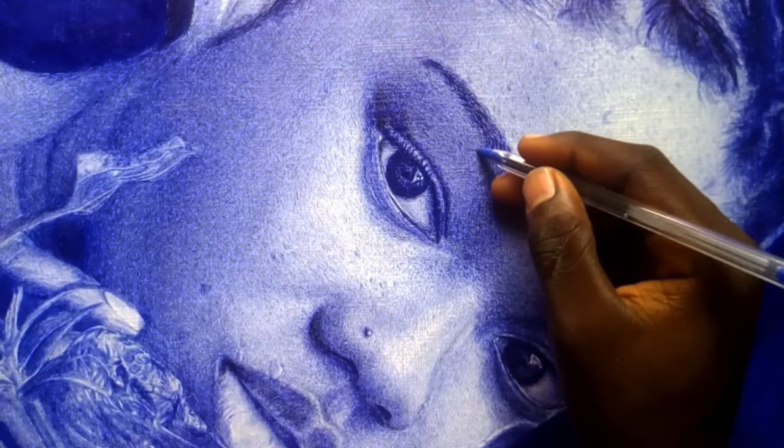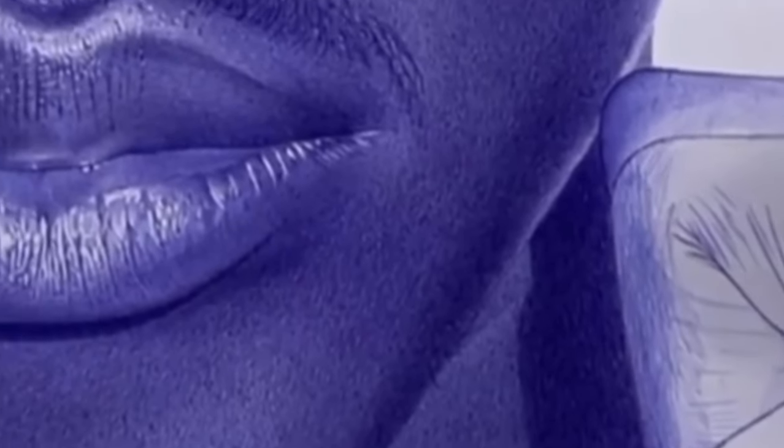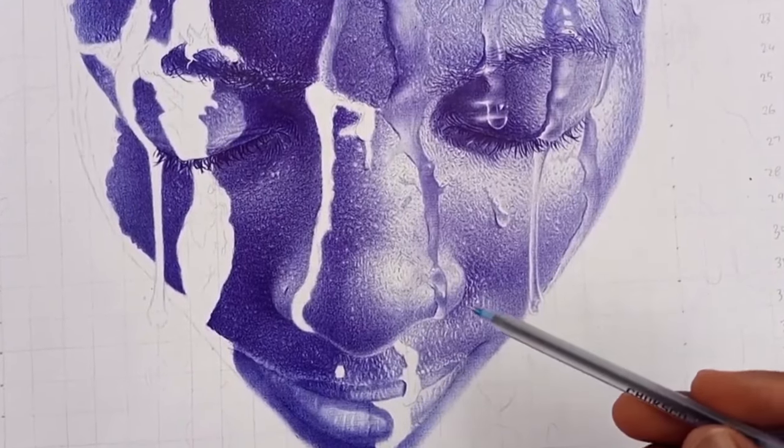Why your artworks are not beautiful and realistic is because of these 4 things. So don't miss any of the tips — what is at the end is very important.